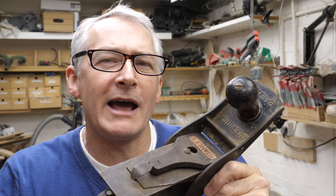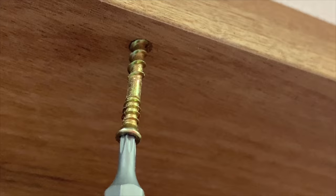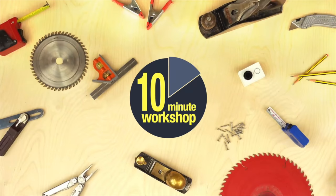Hi there, I'm Peter Millard, and in the workshop this week I'm going to see if I can revitalize this old hand plane. Wish me luck — it's coming up next.